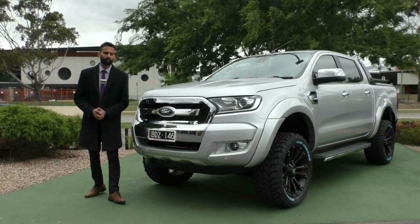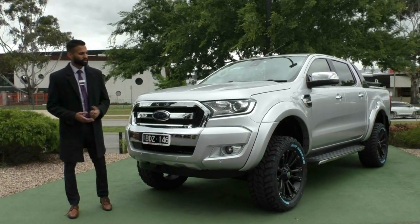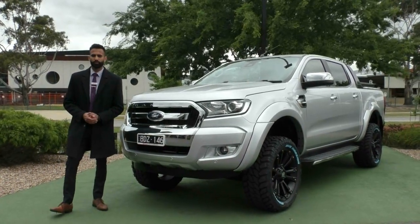Welcome to Beric Mitsubishi. My name is Josh and today we're doing a walk-around video of the 2017 Ford Ranger XLT. Starting off at the front, I'm going to walk you through the condition and some of the actual features.